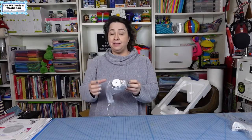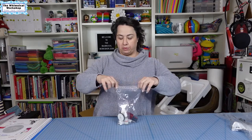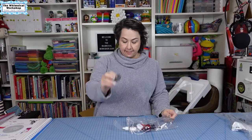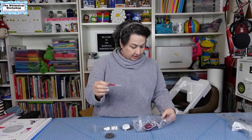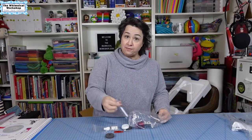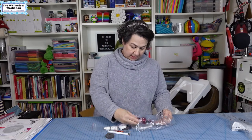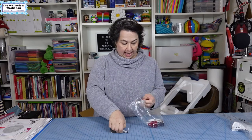Then we've got bobbins — this machine takes much bigger bobbins than the older 440 does. There are thread caps, oil, a screwdriver which you always need, a stylus to touch the computer screen with, a seam ripper, a lint brush cleaner, and a gauge setter. So we've got all kinds of little goodies in the bag.